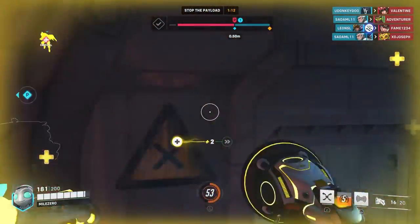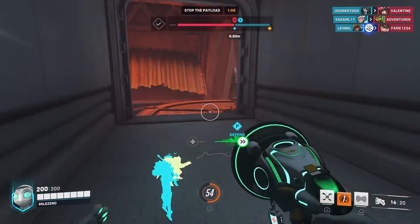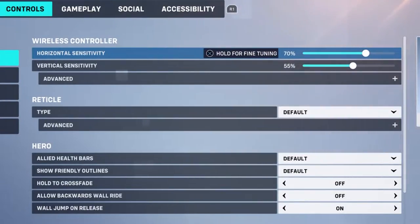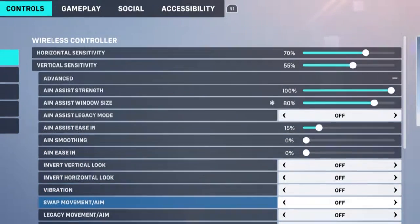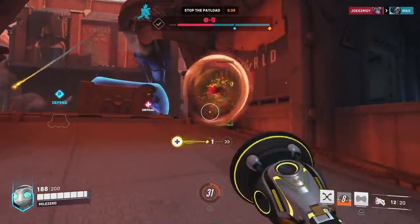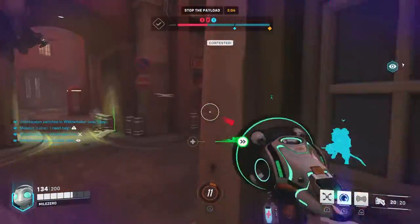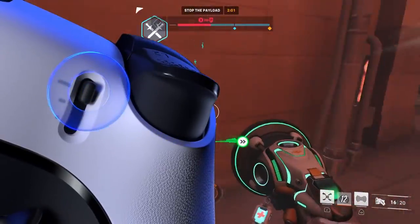As for controller sensitivity and aim settings, it'll be a matter of personal preference, but these are the changes I found best for Lucio. On the control panel, set horizontal sensitivity to 70 and vertical sensitivity to 55. Tick Advanced to open a drop-down menu and set aim assist strength to 100, aim assist window size to 80, aim assist ease in to 15, and aim smoothing and aim ease in to 0. Make sure aim technique is set to linear ramp. These settings will allow you to have as quick a response time as possible while still being able to control your aim. If you have your jump button set to L2, it's also recommended to set your left trigger stop to its shortest configuration.